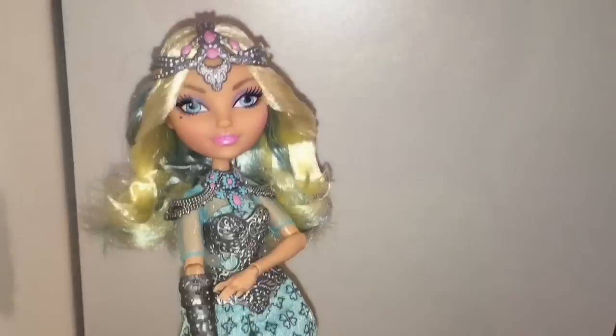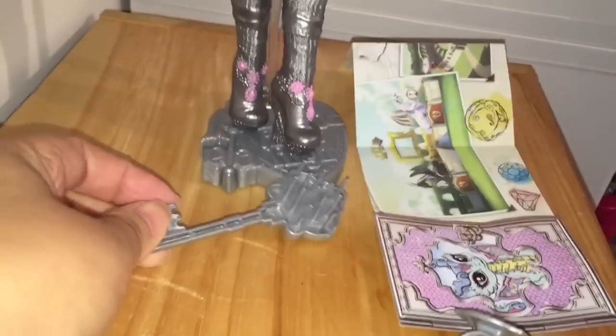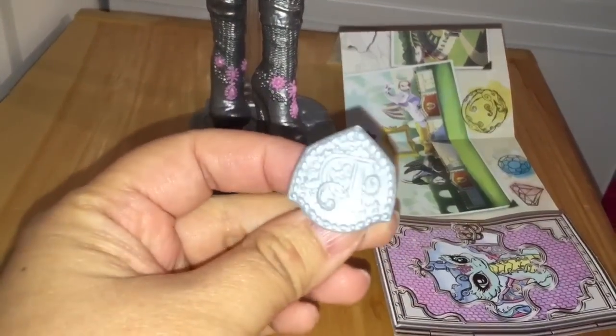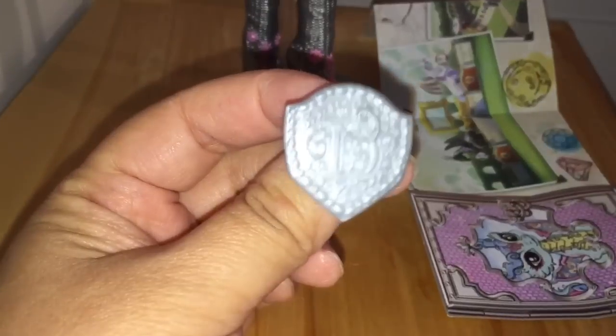The sun has gone down, so I have every light on in the room, as well as the flash on my iPhone. Darling comes with a stand, a comb, and this ring. Let's take a close-up of this ring.